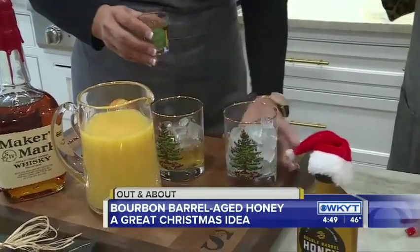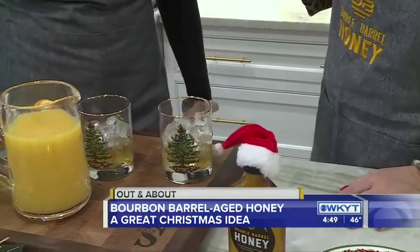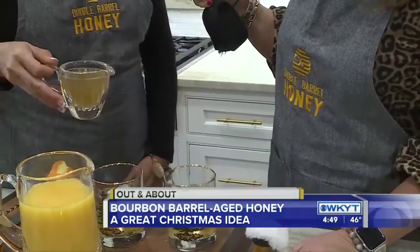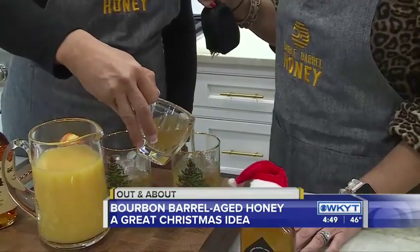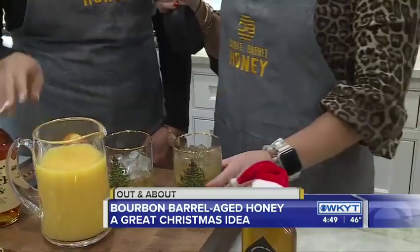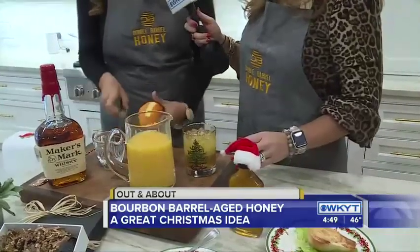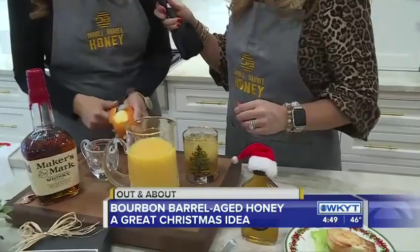We're going to start with about two ounces of our bourbon. We've got here a simple syrup — this is something that I've had steeping on the stove for just a little while, but I haven't let it cool because I don't want to pour you a hot drink. Pour that in there, and then we're going to just have a splash of orange juice. Mix that up, and I'm going to put a little orange peel in there to give it a little extra flavor.